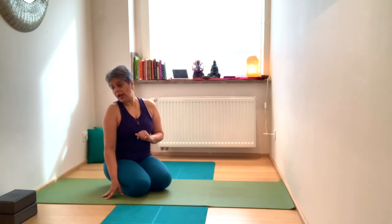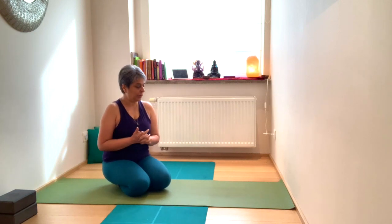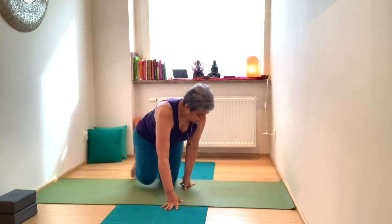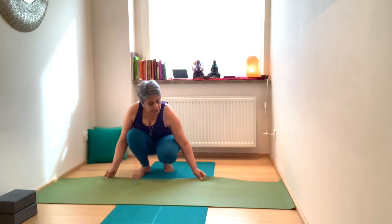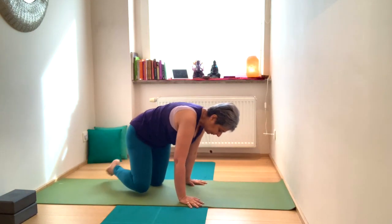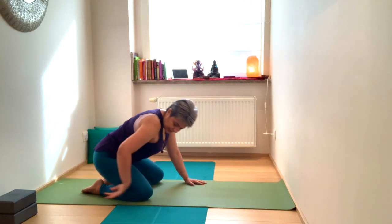So what you will need is a wall, and if you have any props that will support you then by all means bring them along with you. Let's start out in child's pose, bringing the knees closer or further away, arms by the side of the body.